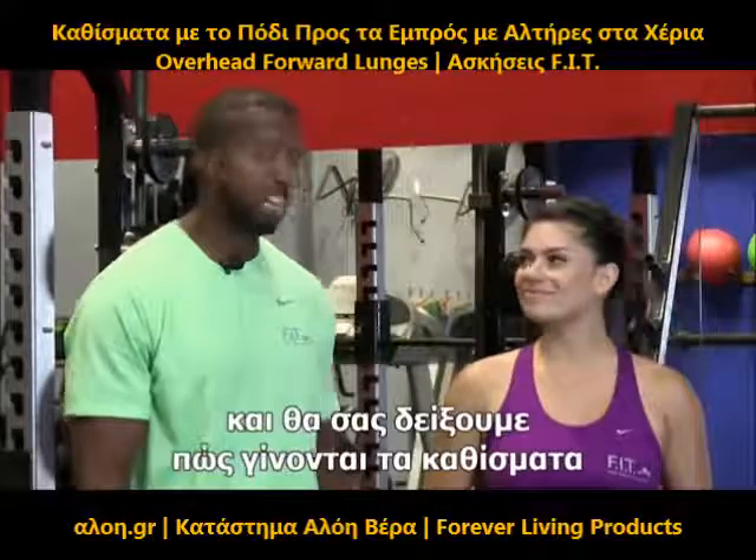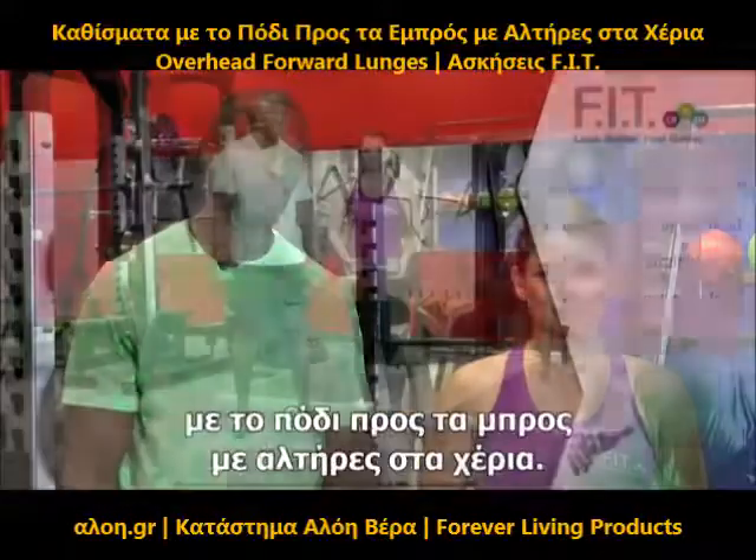This is Terrence with ForeverFit, and I'm with LA. We're now going to demonstrate an overhead forward lunge.